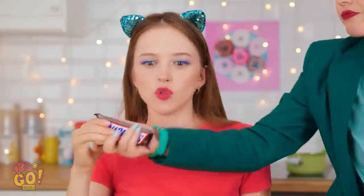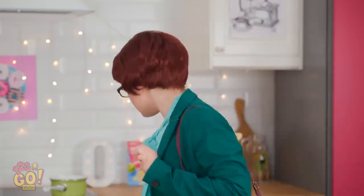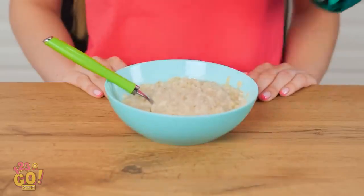Mom! Come on! I'm hungry! I said no, and I meant it! You're out of control! If you're so hungry, you can eat something healthy! Oatmeal! Really?